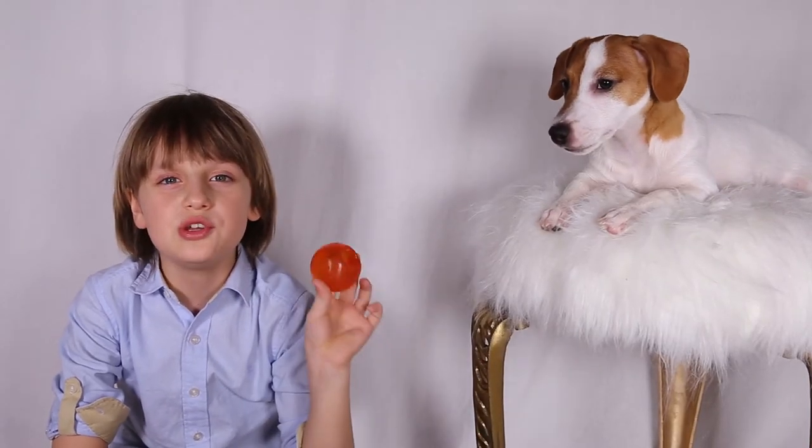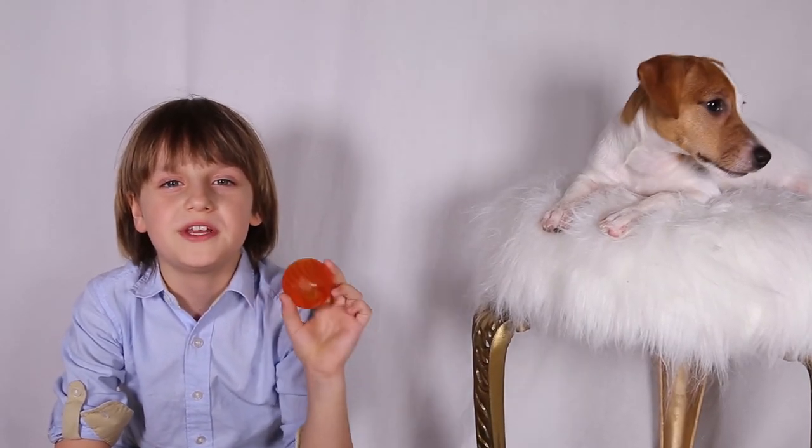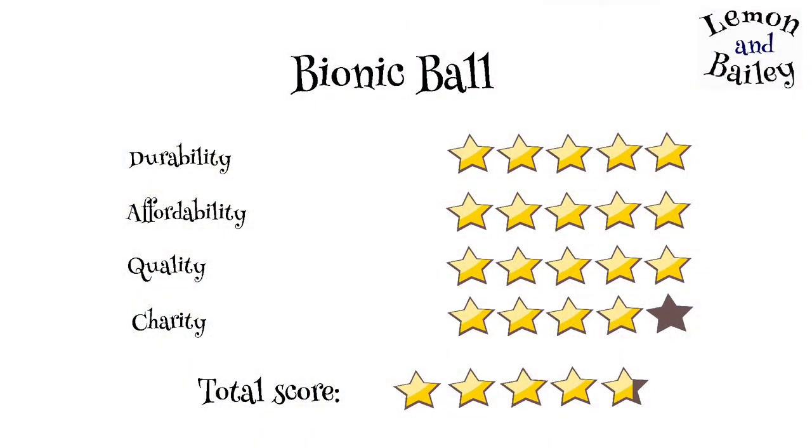Rubber Nanny — that's how I will call this Bionic ball. It's not too heavy, it's not too light, it seems like a perfect dog toy. The next time when you're shopping for your dog, keep in mind: if you don't want to give this toy to your kid, your dog should probably not have it either.